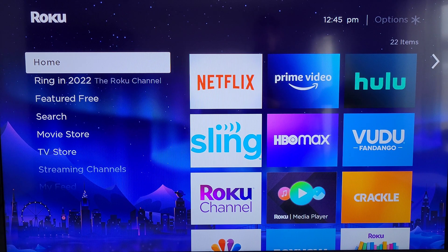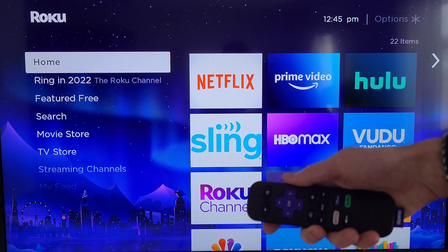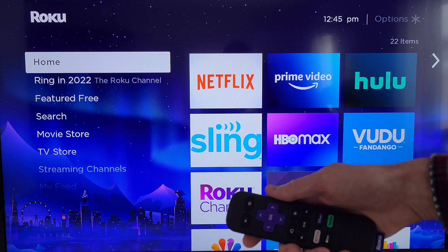Hey guys, welcome to the video. Today I'm going to show you how to reset the Wi-Fi connection on your Roku device. This will reset the Wi-Fi connection between your Roku device and your wireless router, and I'm going to take you through this step by step. We're on the home screen.